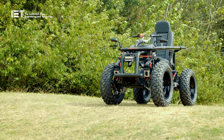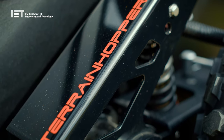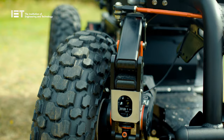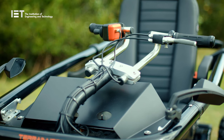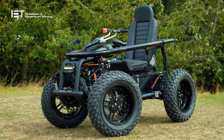This is the Terrain Hopper Overlander 4ZS. They call it the daddy of the family — a true four-wheel drive all-terrain power wheelchair. Terrain Hopper claim there's no challenge too great for this beast. Its rugged construction makes gravel, mud, sand and snow a walk in the park. It's one of a kind.